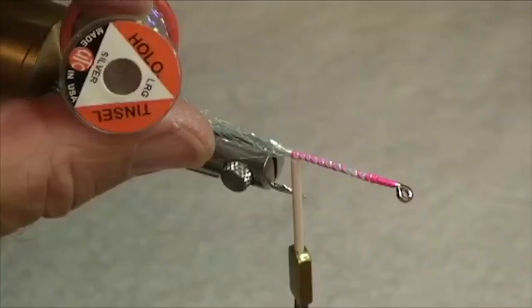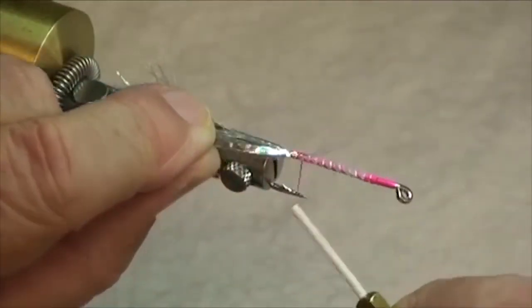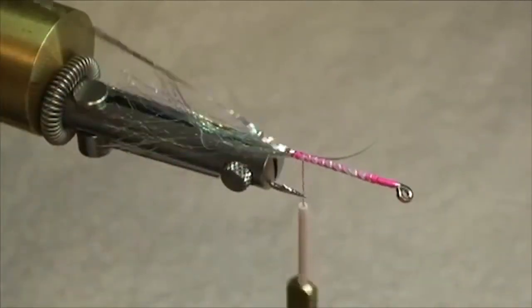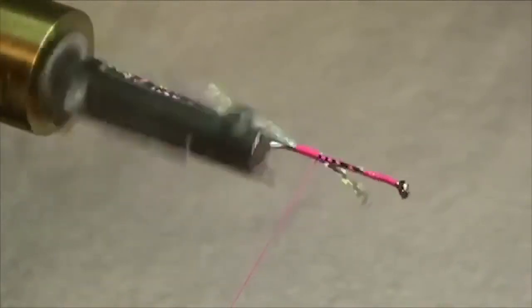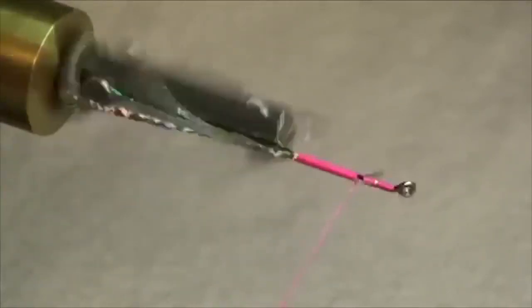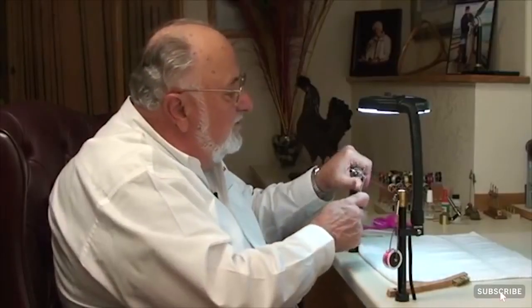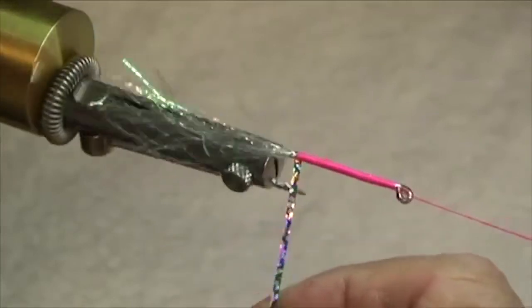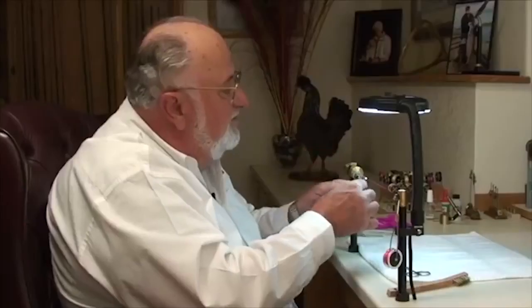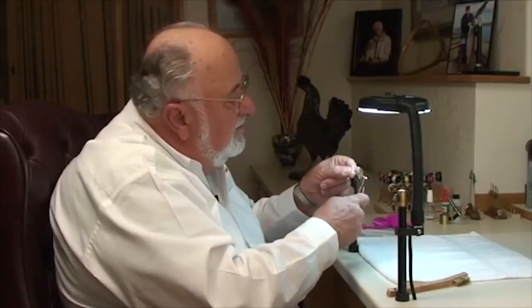Next I'm going to lay in a little piece of silver mylar tinsel, and that's going to be our rib. We'll catch that with a soft loop and cut a little piece off. Now using the Norvice — one of the neat things is you can lay on even thread just edge to edge and use it to form the body of your fly — all the way up there. I'll cut off that little tail piece. Take your rib material, make a winding check — that's the first wrap — and then about five wraps forward, come up to the front, tie it off, and trim that.